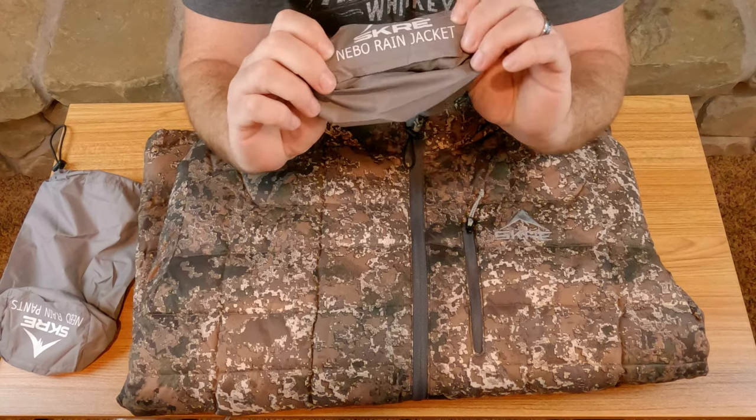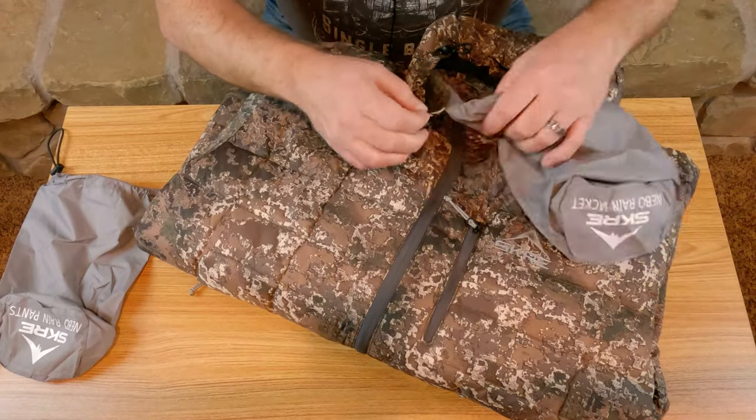Stuff sack number two — but same thing. Two stuff sacks, both for the rain jacket. This is certainly not the Nemo rain jacket. This is indeed the Ptarmigan 850 Ultra Down. Wanted to make sure I wasn't going crazy there. But let's go ahead and get this off. Back to my initial thoughts — I'm liking the jacket so far.